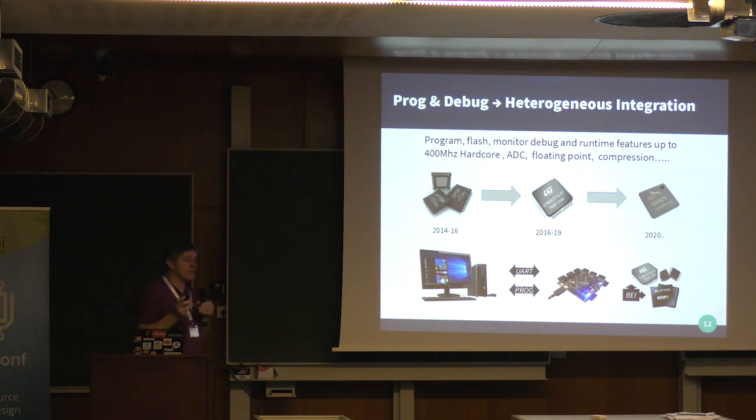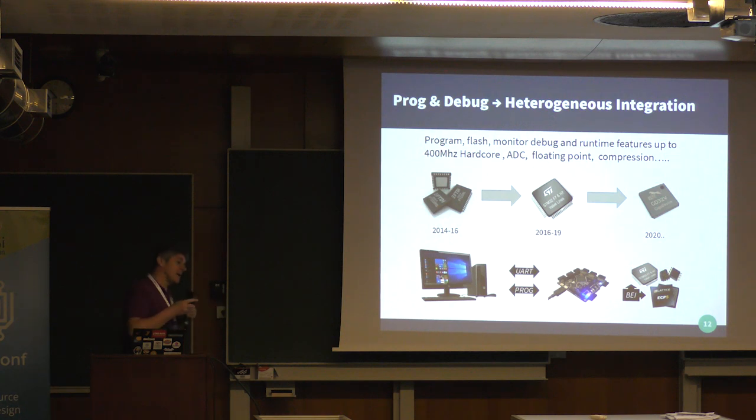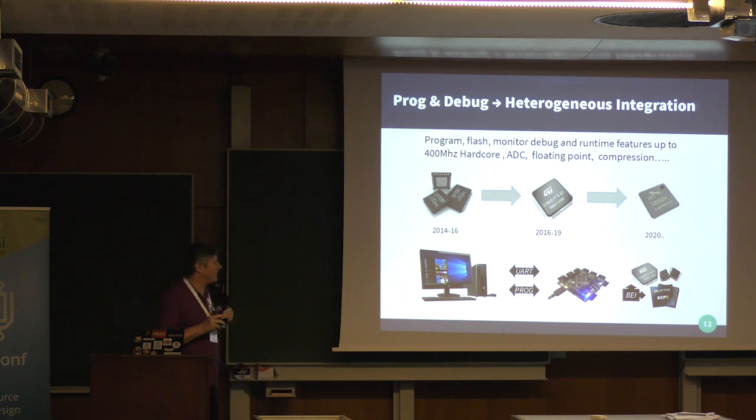That enables us to program the FPGA itself. We can already program the flash separately, but we'll actually be able to go into the bus, talk to the memory and flash on there, giving us a more complete solution.